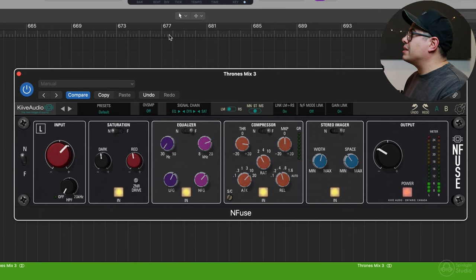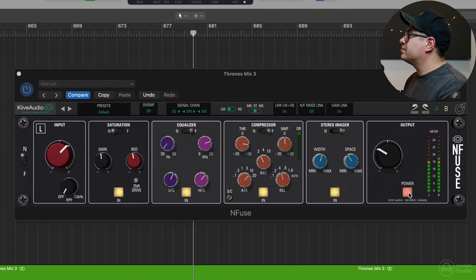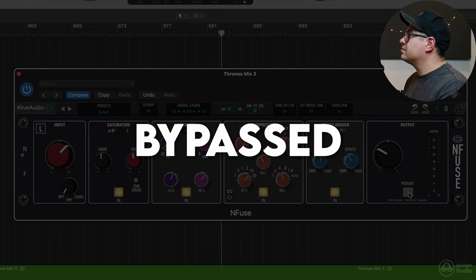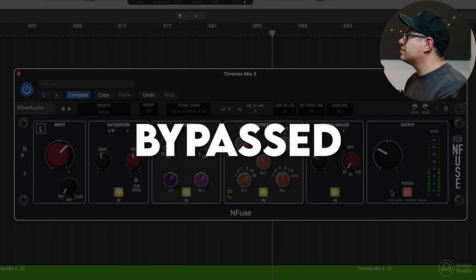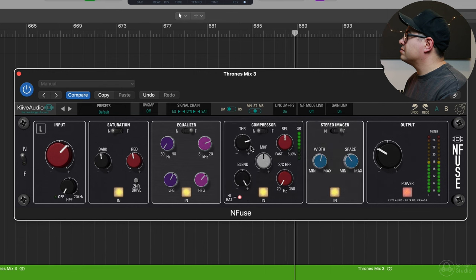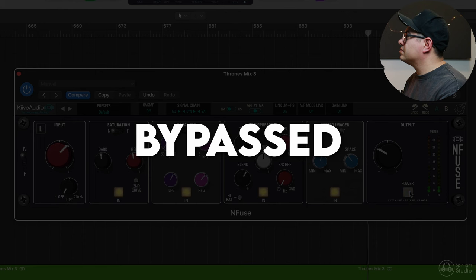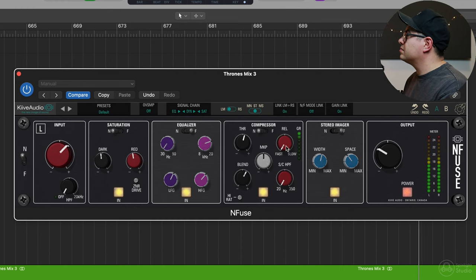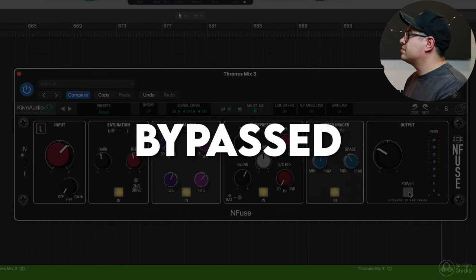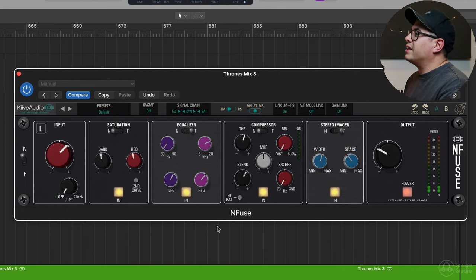All right, I think we finally got there at the end there. Let's have a quick listen to that again. I actually prefer the F side compressor on this mix — it's just added a little bit more weight to it and kind of tamed the transients a bit more. The snare was a little pokey on the mix and it just made it sort of sit in there a little bit nicer.